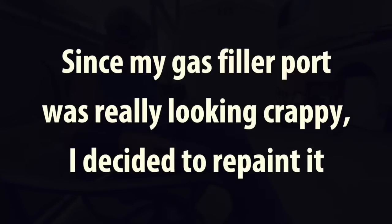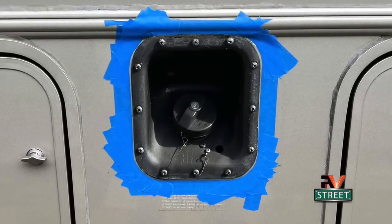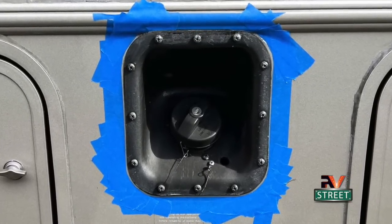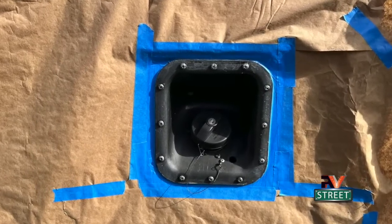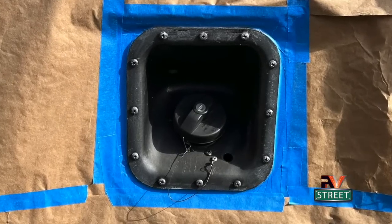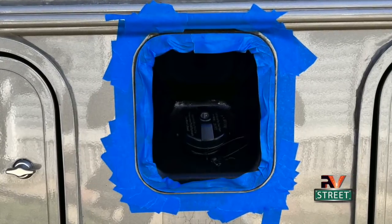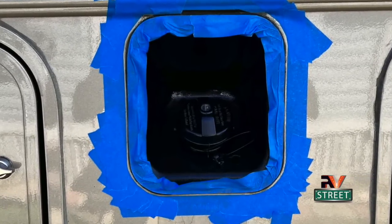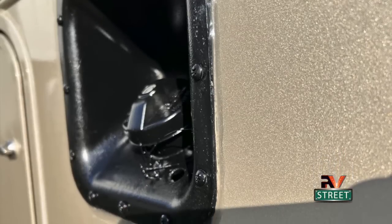Since my gas filler port was really looking crappy, I decided to repaint it. I first carefully taped off the outside edge with painter's tape just outside the old sealant. Then taped and papered everything around the entire fill tube area. Gave it three coats of Rust-Oleum gloss black paint and let it dry overnight. Then removed all the paper and taped one more time on the inside to give me a nice clean line to dig out the old sealant and apply new clear ProFlex sealant. Here it is completed.